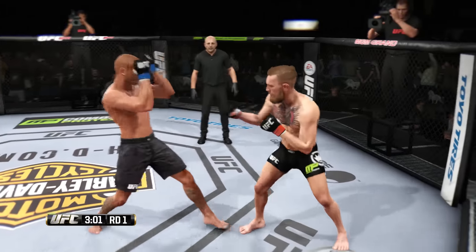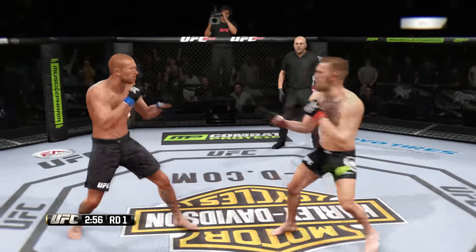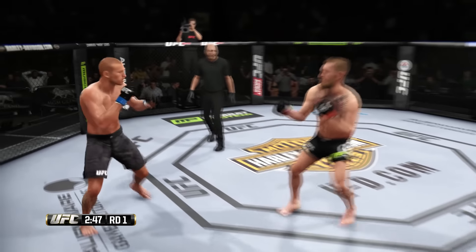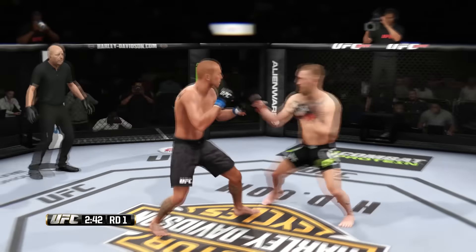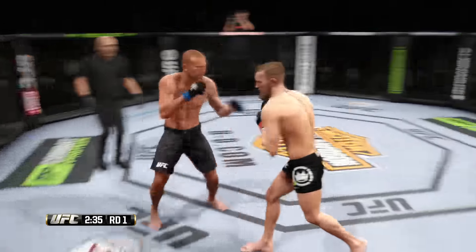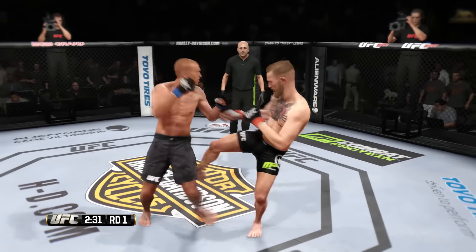McGregor gets back up again and lands a very nice combination. Just missed with the right. Good combination. Circle to your right and keep that right hand up. Hard hook. Cerrone caught by that inside leg kick. Back and forth battle. Big right hand. Nice leg kick, very nice. And he converts the takedown.